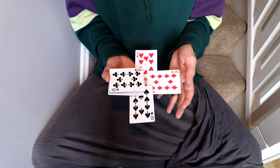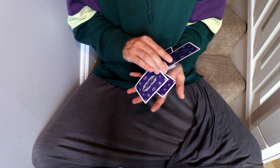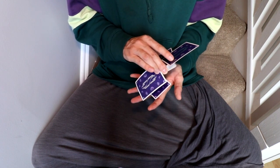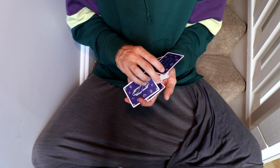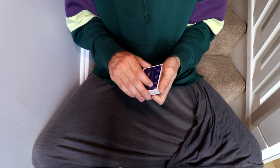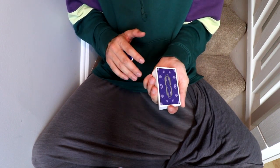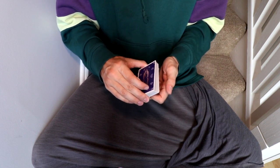We're going to rotate the 10 of hearts slightly in this position, using our right middle finger to push it — similar to how we did it over here with the index finger, but now using the middle finger. So: card is palmed, get a pinky break above the bottom card, get in position, then move.